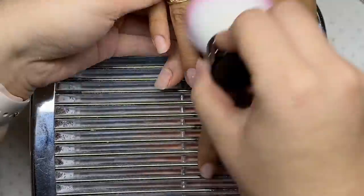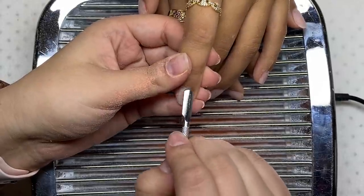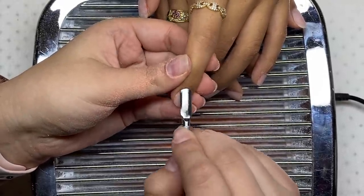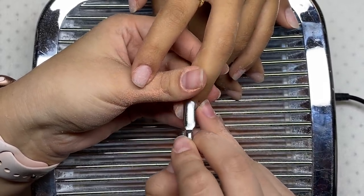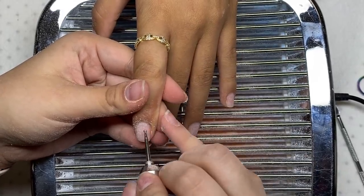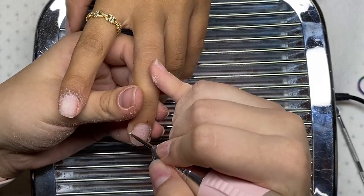Now I'm just going to dust off the nails and then we're going to start with the nail prep. I'm first going to push back the cuticles, and then I'm taking this cuticle drill bit and working it around the cuticle area. This is going to lift up any of that dead skin and further push back the cuticles.